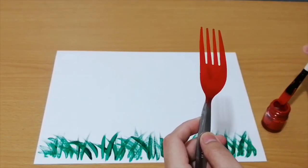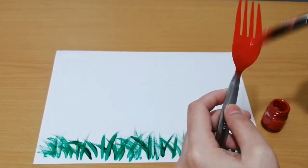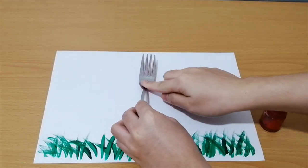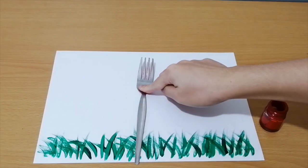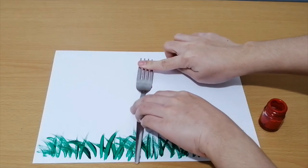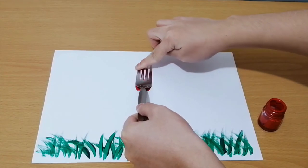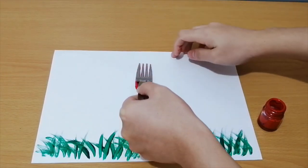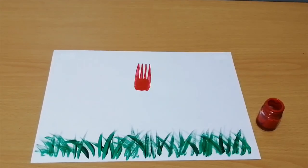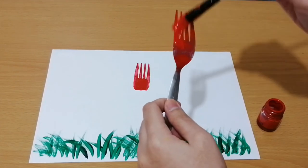Make sure that the fork has enough paint on it, or else it won't work. Paste the side of the fork with paint on the paper to trace its pattern. Repeat this process for as many flowers as you want.